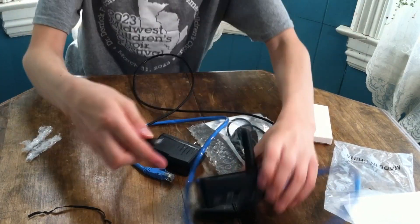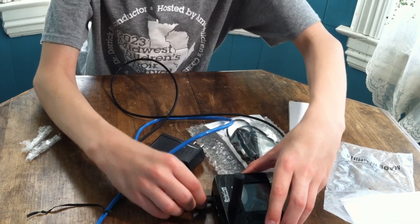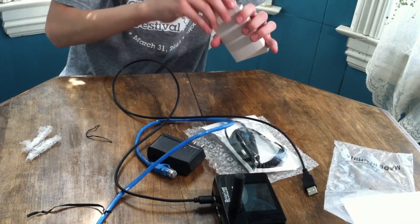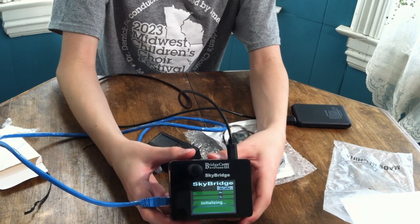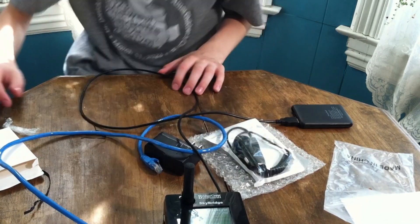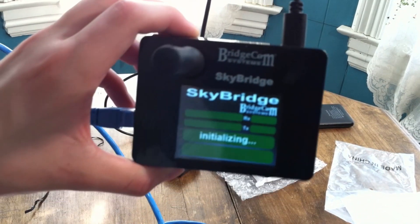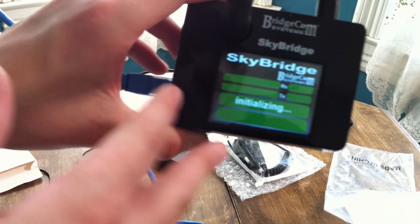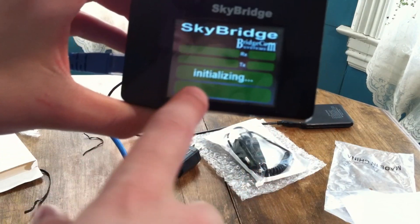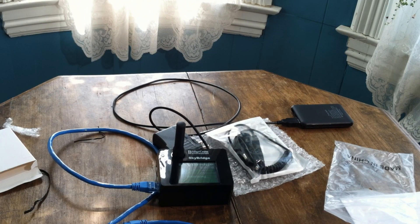Plug this end in here, into the C port. Okay, it's powered on. It says 'initializing' right now. Let's go take a look at the screen. It's a pretty nice screen — it doesn't look pixelated, which is great. It's initializing, so that's good. We'll plug it into the network and see what we can do from there. The Skybridge is up and running, plugged into the network.